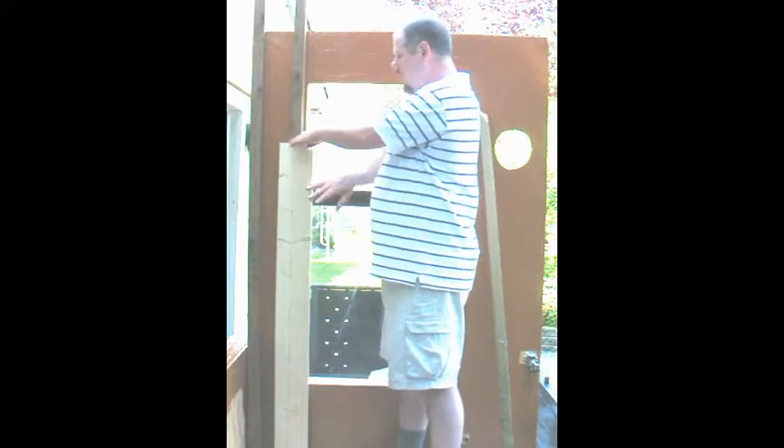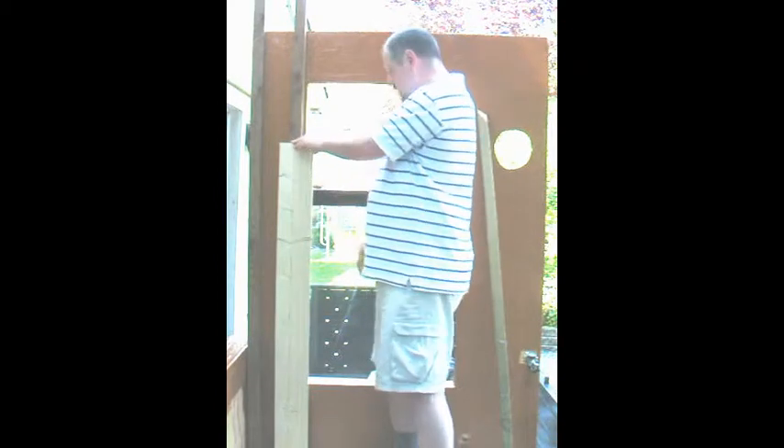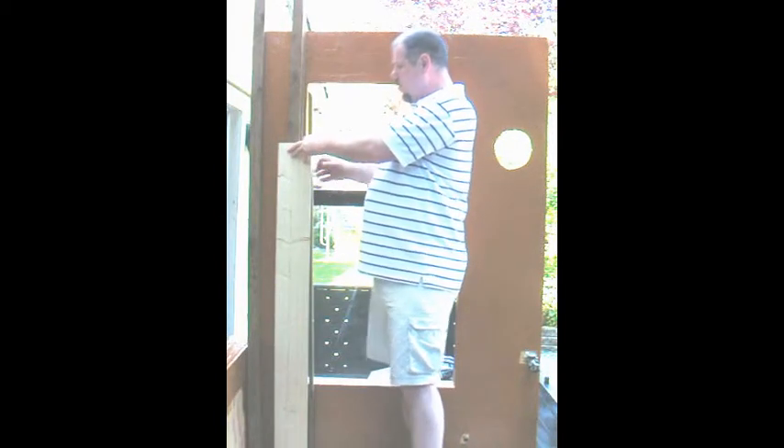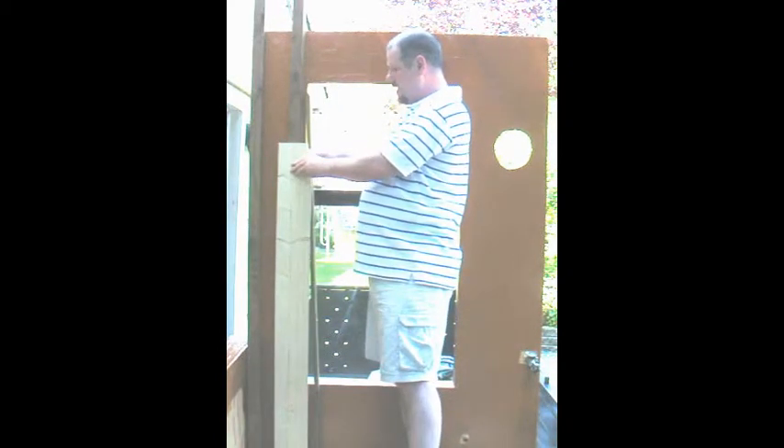Where you mount the window will dictate how you join the trim piece with the window. For this mock-up we are simulating a standard 2x4 wall — old code — with insulation between the studs, so no exterior insulation to worry about. The question is what exposure you're going to put the window at in the rough opening so it ties in with a logical piece of lumber between the trim and the window without having to cut something down.